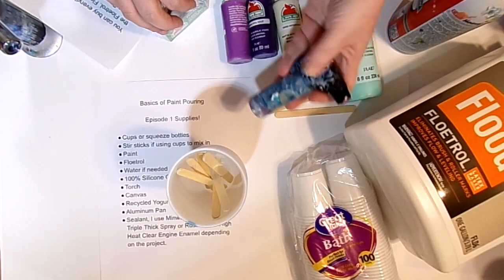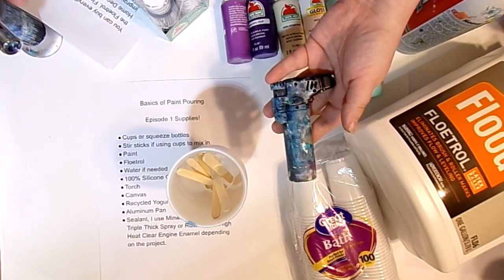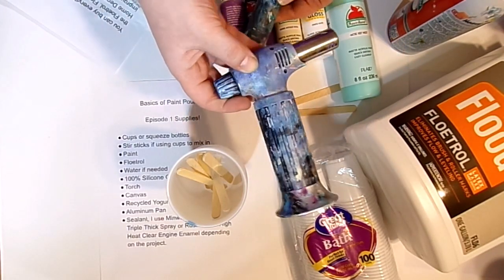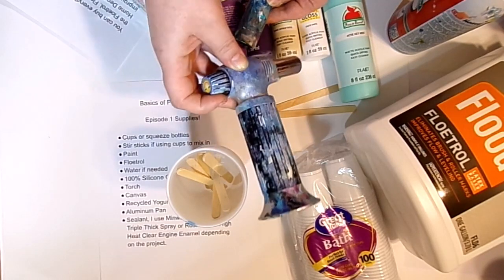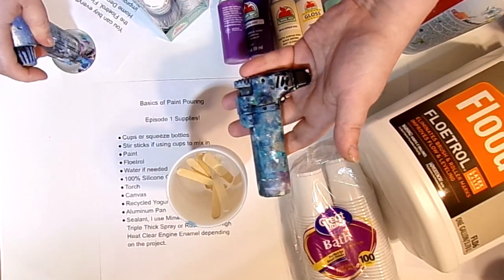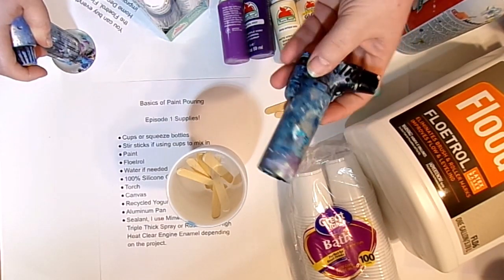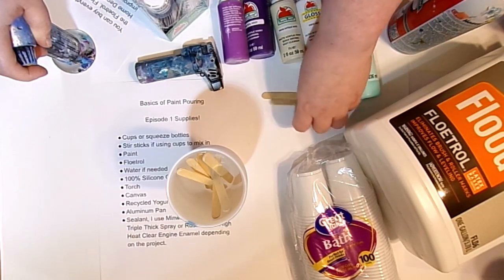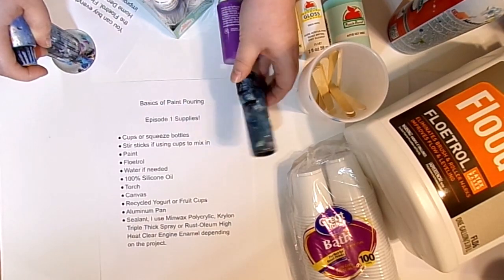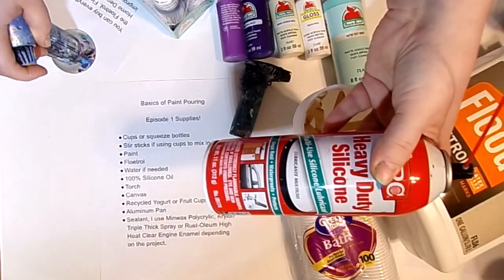You're also going to need a torch. This is the torch that Walmart carries — it's also a crème brûlée torch and can be purchased on Amazon, but you don't need that. You can get the one at Walmart to just start out. It runs about eight to ten dollars. So far we have our paint, our torch, our cups, our stir sticks, and our silicone. We also went over our canvases.